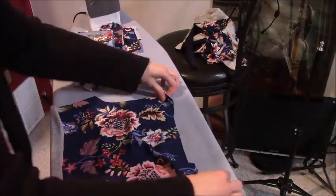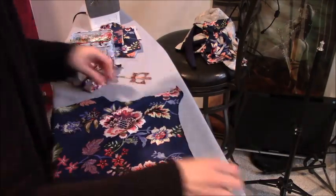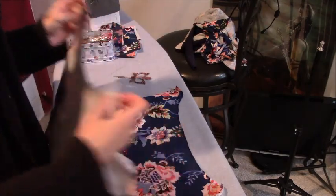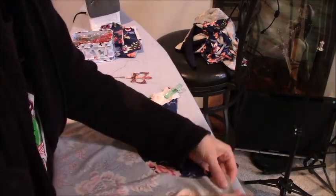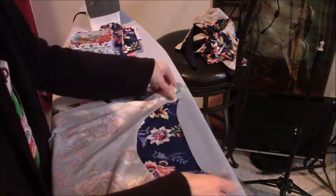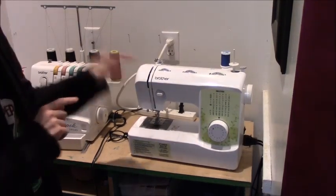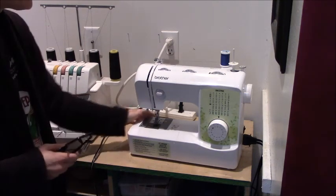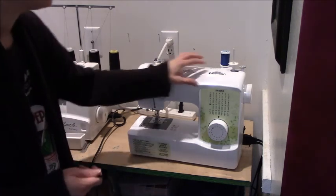I'm laying down my bodice right side up, and I'm taking my bodice front piece and laying that right sides together. And now I'm going to go to the machine and sew this together. There's my sewing machine — it's a Brother SM2700. It is a very inexpensive machine, but it does a great job.